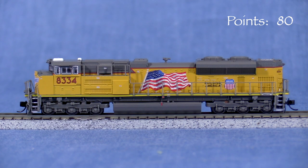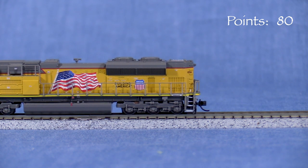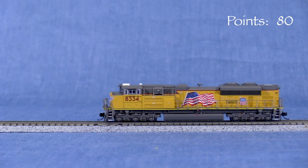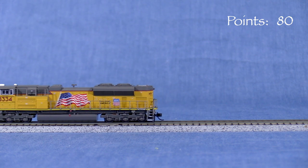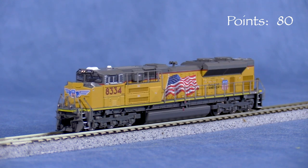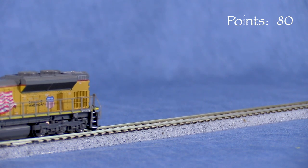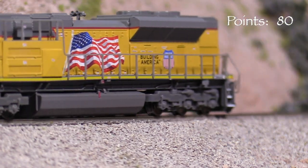F1 rings the bell. F2 sounds the horn. There are numerous other sounds that can be activated with the various function keys. F8 turns on the sound, but the sound doesn't actually start until the engine starts moving. Personally, I prefer it to just be on when I turn it on. The overall volume is very loud for such a small model. I plan on turning mine down.